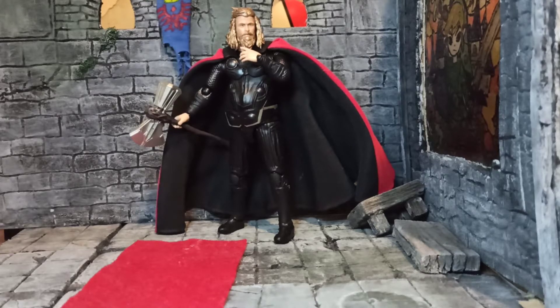Hello everyone, welcome back to whatever this thing is. This time we have the S.H. Figures bootleg Endgame Thor — Bro Thor in an armor.